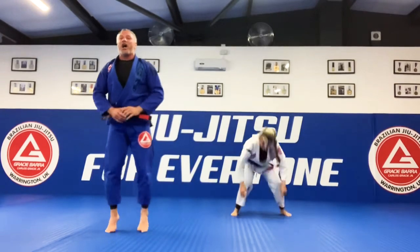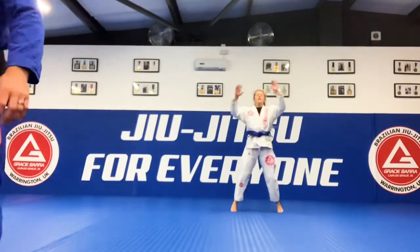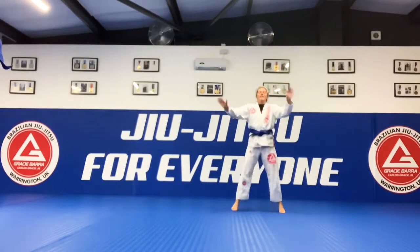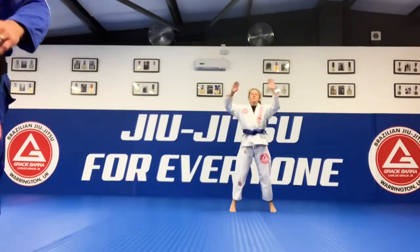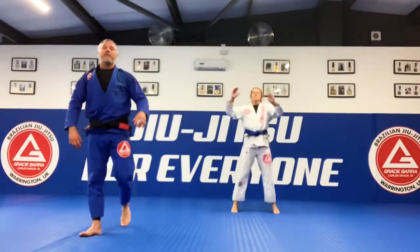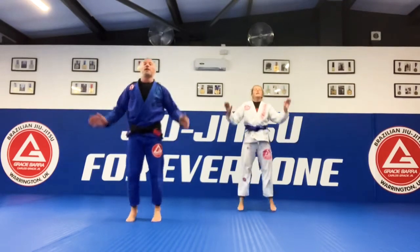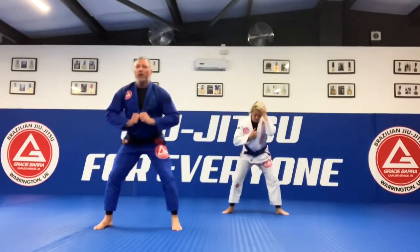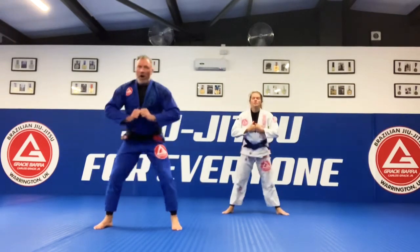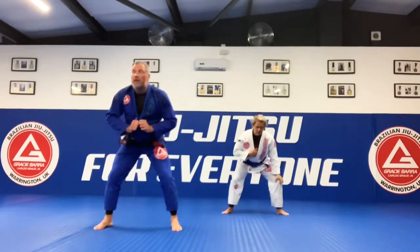Back up. Let's go. Star jumps — one, two, three, four, five, six, seven, eight, nine, ten. One, two, three, four, five, six, seven, eight, nine, ten. Squats. Let's go — one, two, three, four, five, six, seven, eight, nine, ten.